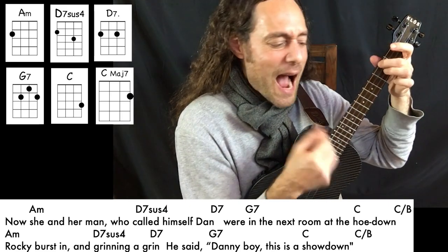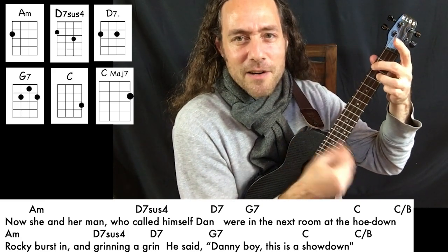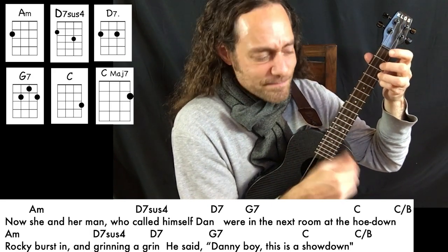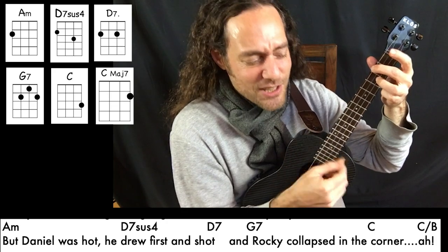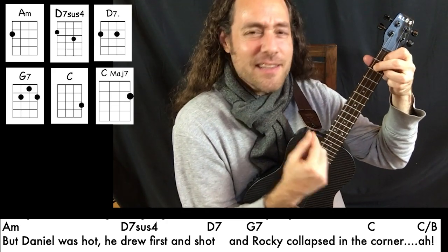Now Rocky burst in, grinning a grin. He said, Danny boy, this is a showdown. But Daniel was hot. He drew first and shot, and Rocky collapsed in the corner.